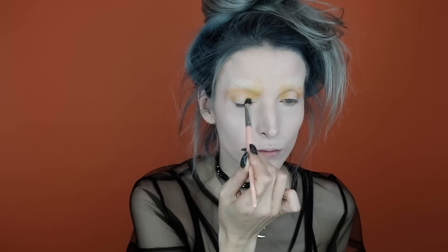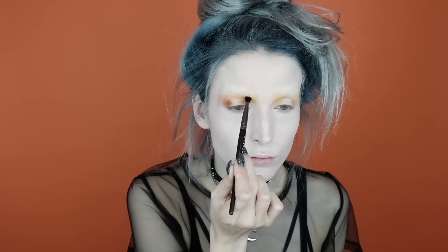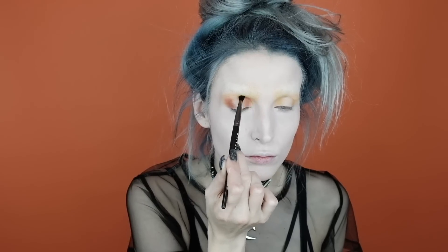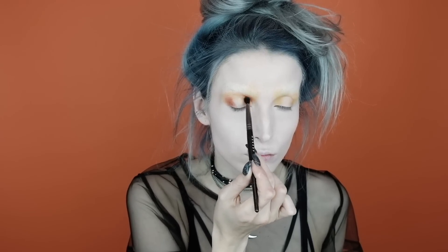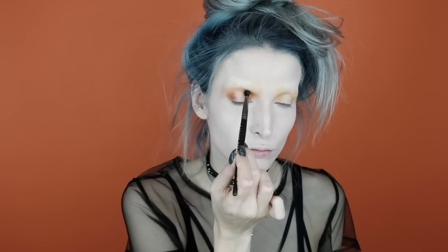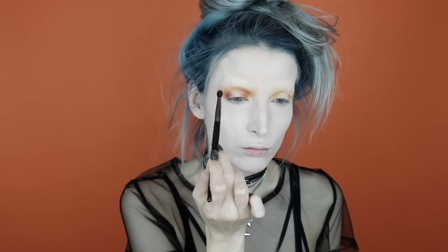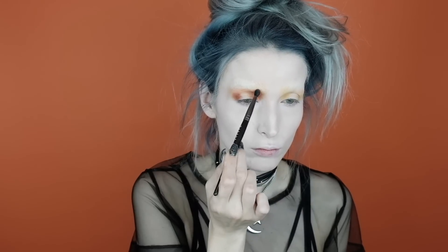Next I'm going into the Anastasia Beverly Hills Prism palette into the shade Saturn. I'm going to apply this on the inner and outer corner of my lid to start deepening and defining this halo or strobe eye effect. I'm using really small yet fluffy brushes so I can place the color exactly where I want it and blend it out at the same time. You'll see I start connecting the inner and outer corner using an arch or bridge-like motion to create almost a faux crease. I'm also bringing this shadow up into the inner brow bone area.